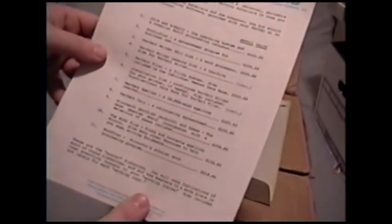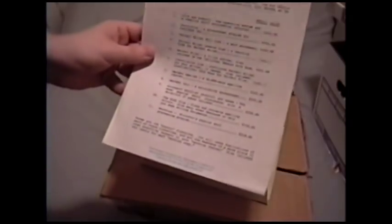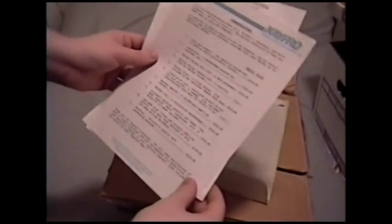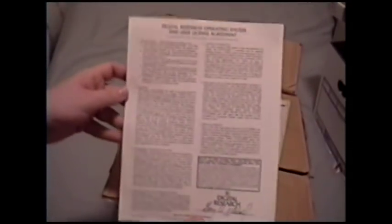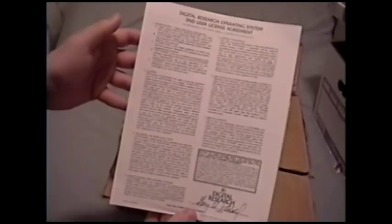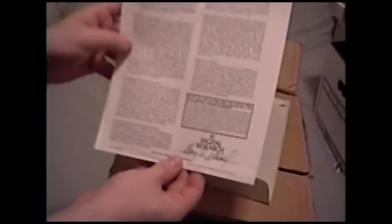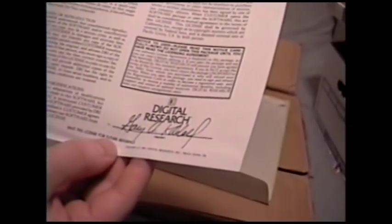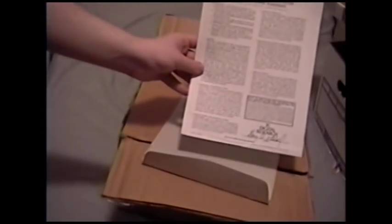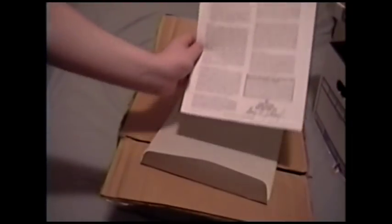It says: 'Congratulations, you are now the proud owner of a Kaypro 4 personal portable computer. Be sure to save all the packing materials in case you ever want to ship the computer.' Unfortunately they didn't save the packing materials, but it shows the value of all the different software it comes with — an insane amount for what you paid. Like the Osborne, it came with about $1,500 worth of software when the computer itself cost about that much. And this right here is the Digital Research Operating System End User License Agreement — the EULA for CPM — signed by Gary Kildall. Probably not his actual signature, but holy crap, that is cool! I am framing that!